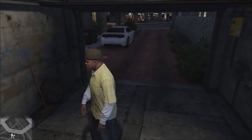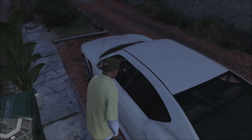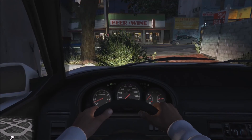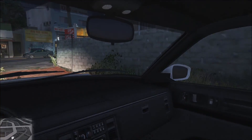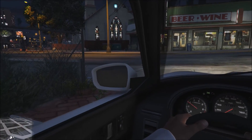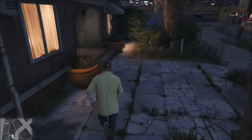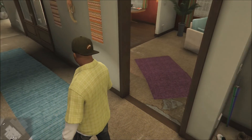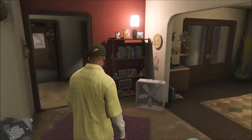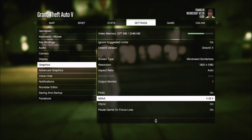We're in the game now. So far we're getting about 63 frames. Graphics are set to 1920 by 1080, MSAA at x2. So far so good — not bad.